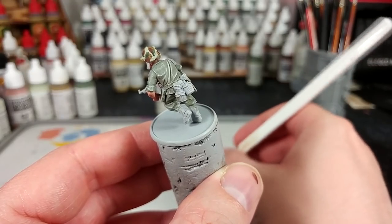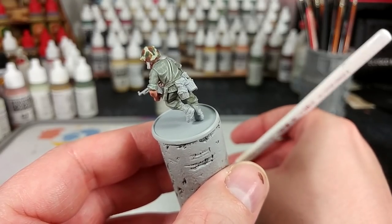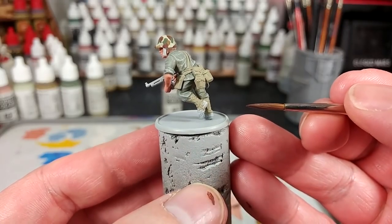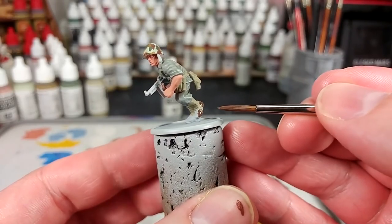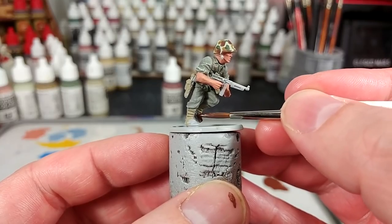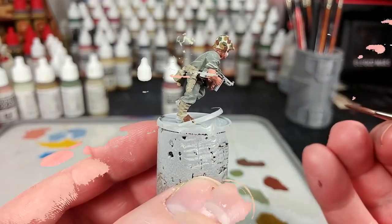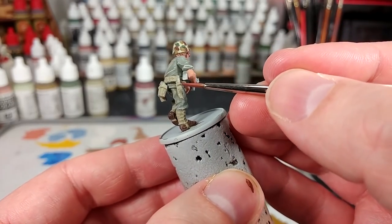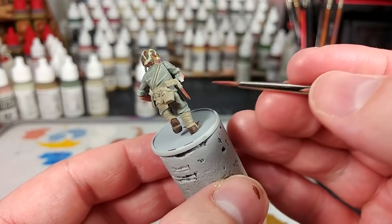Now with his helmet and any other camo covers done, we can start doing his webbing. For this I'm using German camo beige. If you want a slightly more faded version then something like stone grey can also work quite well. I've got here some leather brown and we're just going to fill in his boots. There are a couple of other leather details on him but we're going to do those in a different color, because I think there is a bit of a difference between the leather of boots and the leather of equipment. We'll paint the boots the darker color, then switch to mahogany brown and paint things like the leather straps on his helmet and the sheath on his K-Bar. This is really a matter of personal taste — if you want to keep using leather brown for all of these then of course that's up to you.